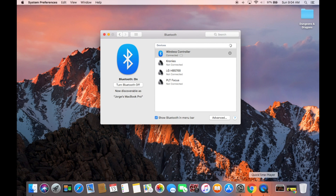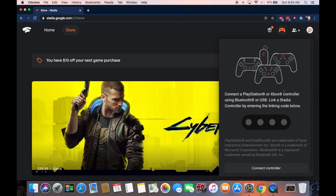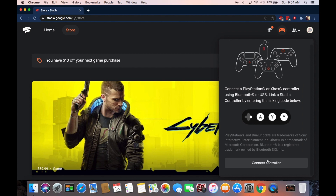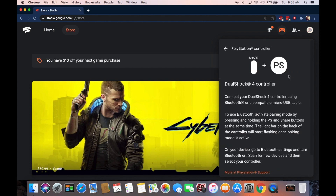To test this out, I'm going to go to Stadia and connect my controller there. One thing that's awesome about Stadia is you're able to connect a variety of different controllers. This is a PlayStation controller, so we're going to select that.